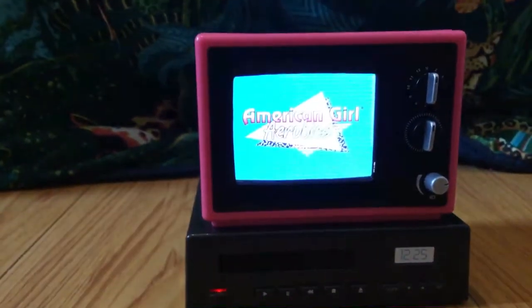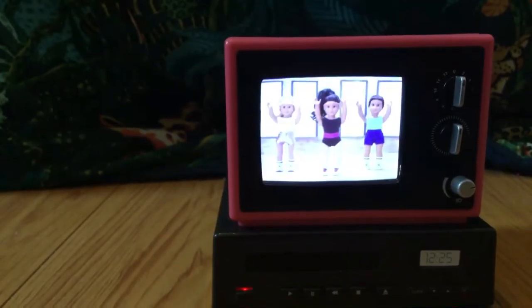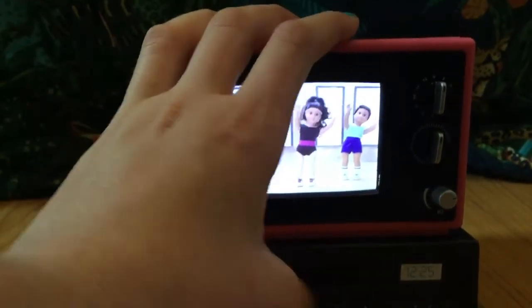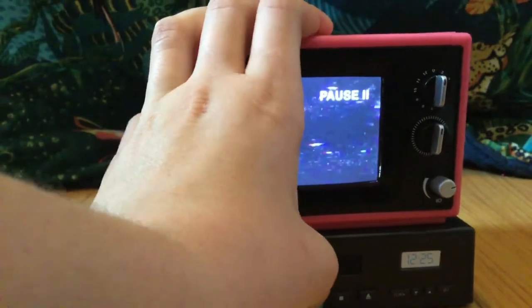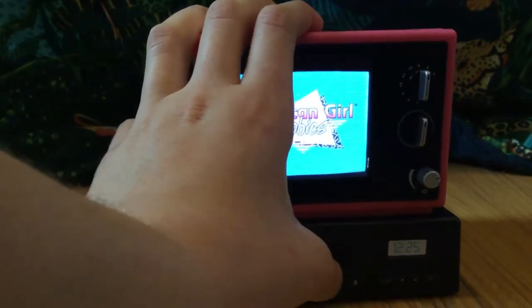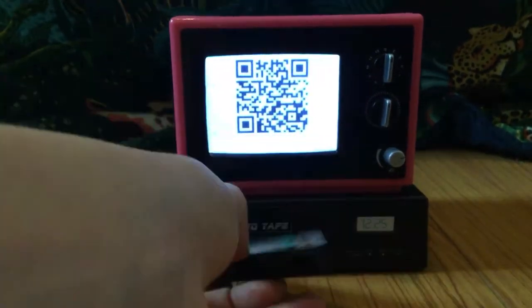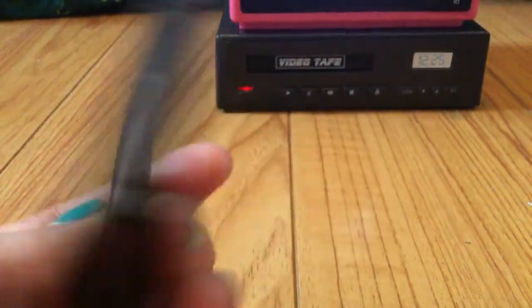The way you put it in is you just kind of put it right in there, and then it's going to start playing. It kind of just goes through a couple different exercises, and it's really cute. There are different play buttons and pause buttons so you can actually pause it, and you can rewind. You can also eject. I absolutely love this set and definitely recommend it for anyone who has Courtney or wants something like this.